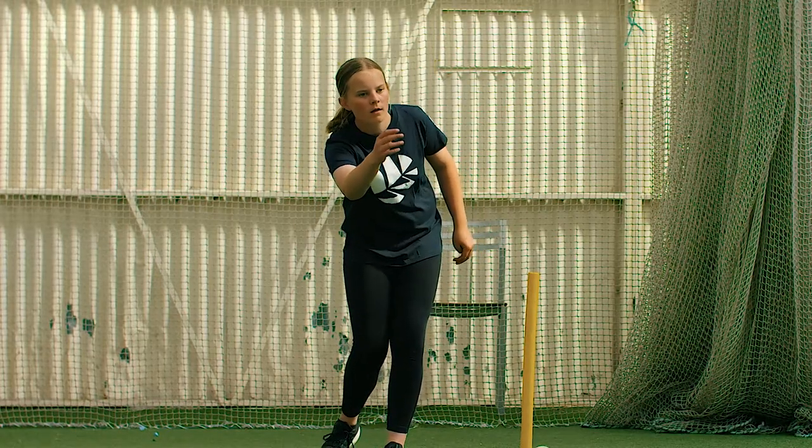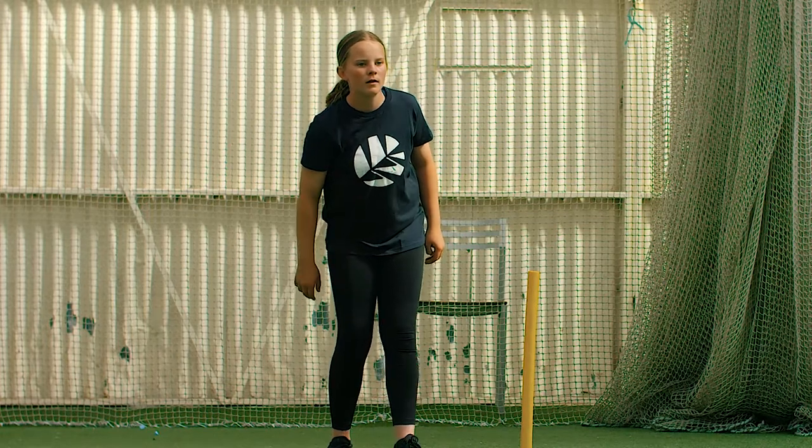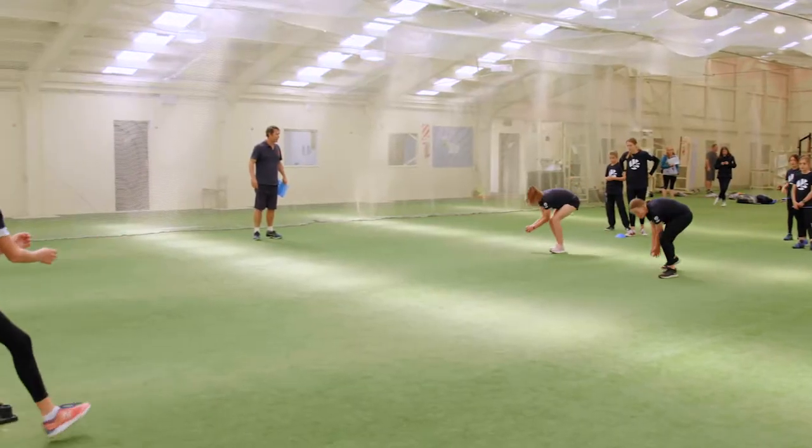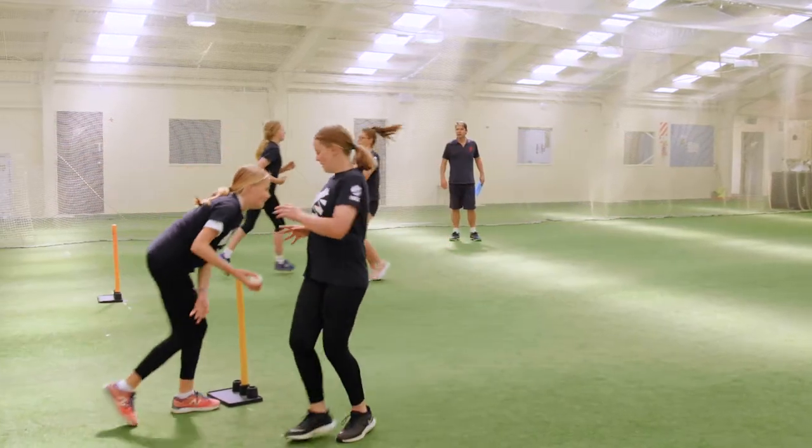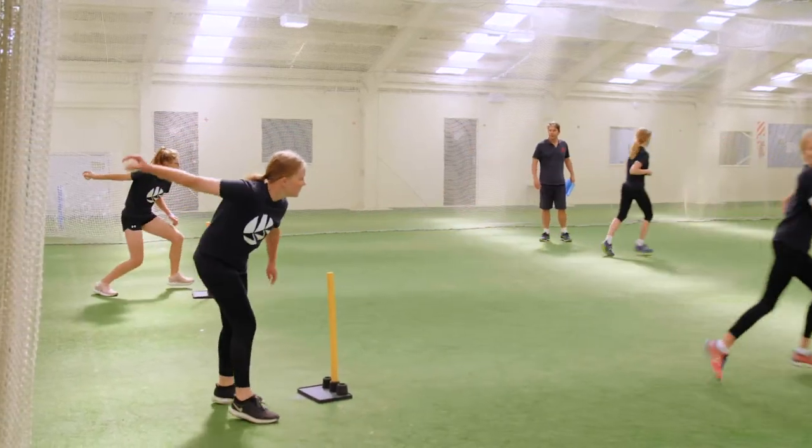The process is repeated until the player who started at the back of the line picks up and underarm throws the ball to the fielder, then continues their run to replace the fielder behind the stump, who joins the front of the line.